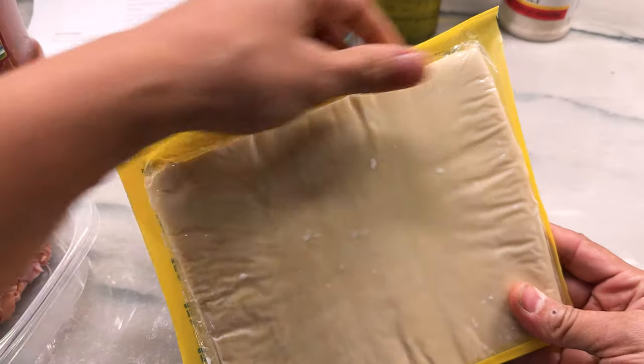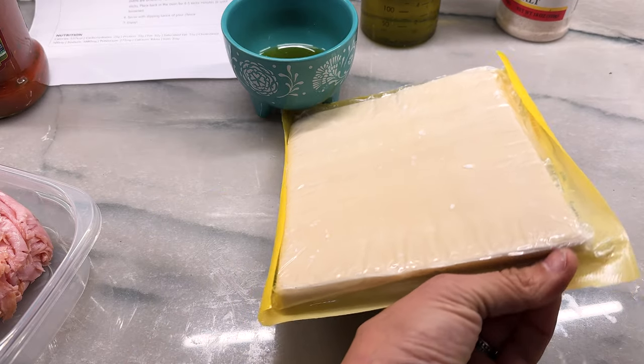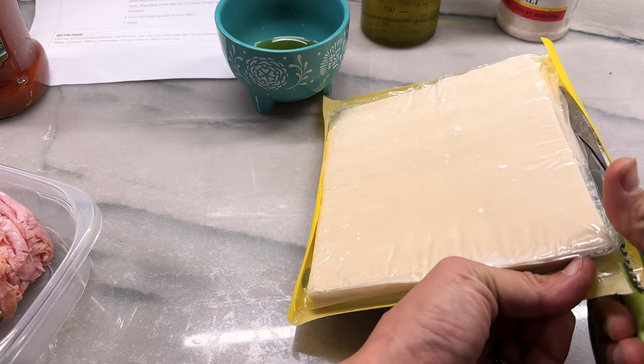My mother used to make these egg rolls — so good — and then she would freeze them. We had a fry daddy and in the summers when she was off working, we would heat them up in the fry daddy. We were like 12 doing a fry daddy on our own, probably not the smartest idea ever because we were a little reckless.